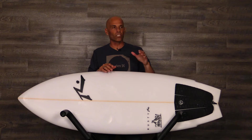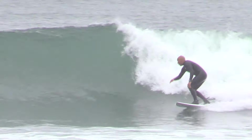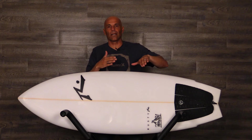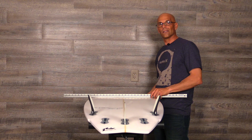What I like about the tail being pulled in a little bit is it gives the board the ability to be a little bit more high performance. Most fish-type boards like to be down the line fast and real kind of cruisy-carvy. But I feel like this one gives you the option to jam it in the hook. I really felt like this board had that kind of extra edge over a regular fish.